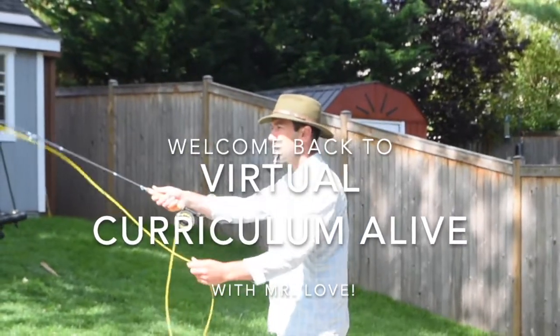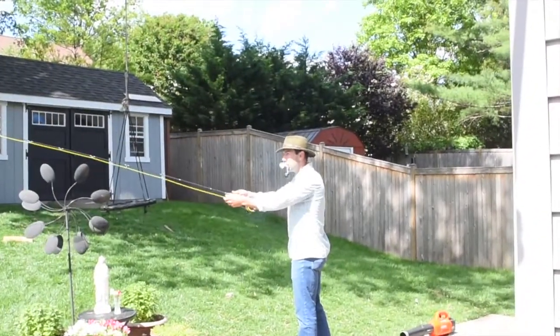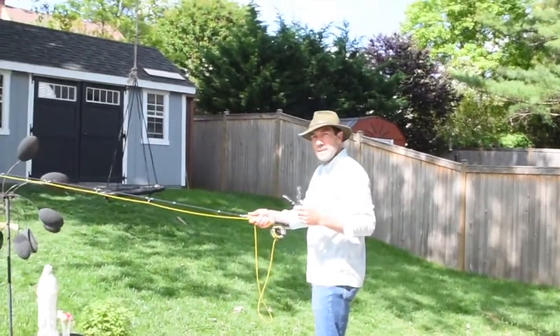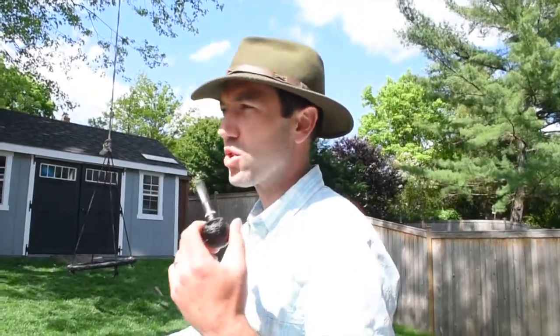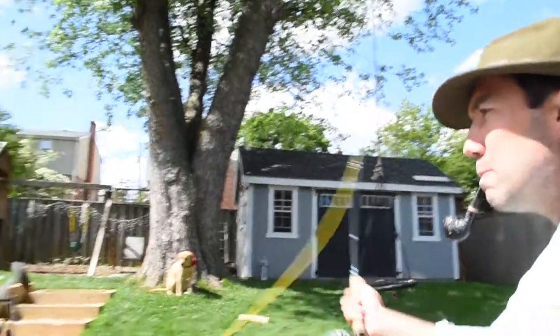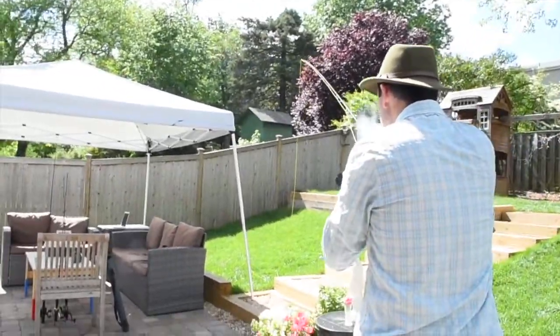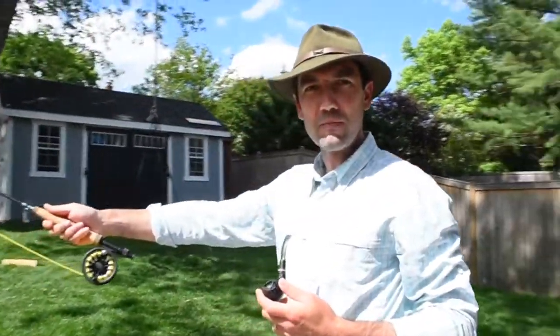And now we get back to fly fishing. There's nothing like a good pipe and a good fly rod in God's creation. Unfortunately, I'm just in my backyard. While we can't go fly fishing today, I would like to show you some gear. So let's get started.